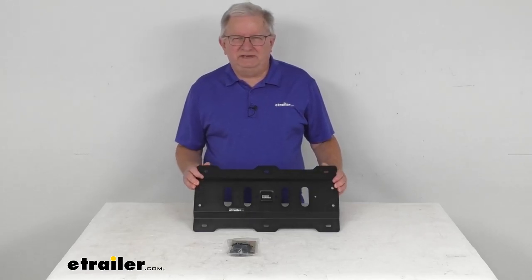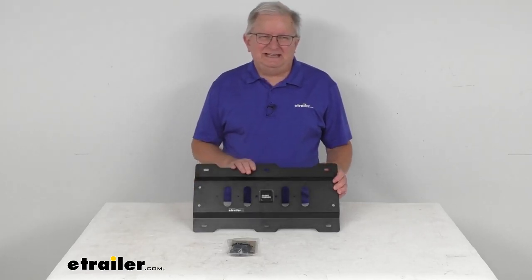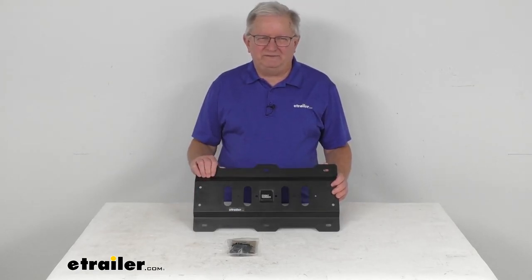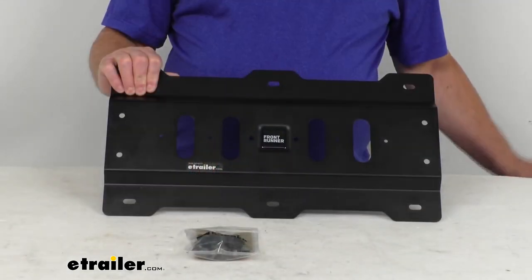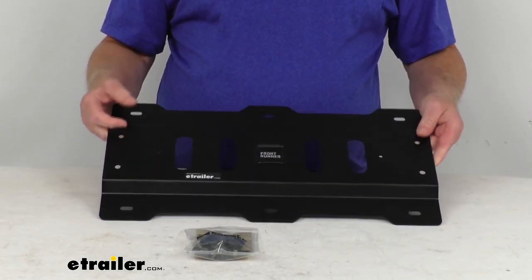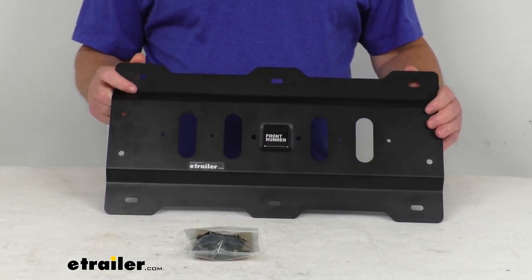Hello everybody, this is Jeff at eTrailer.com. Today I'm going to take a look at this Rotopax rack mounting plate for the Frontrunner platform racks. This is a steel mounting plate that will let you use your existing Rotopax fuel or water cans on your Frontrunner platform rack.